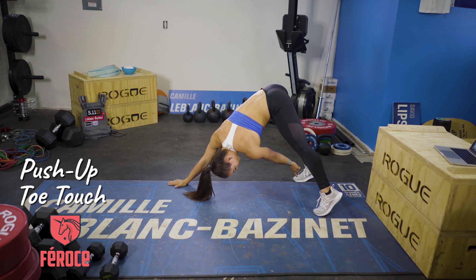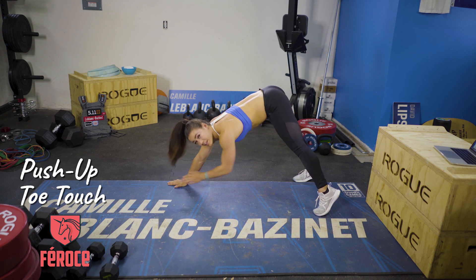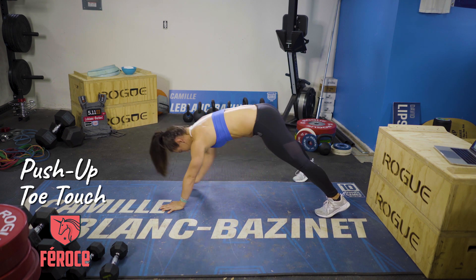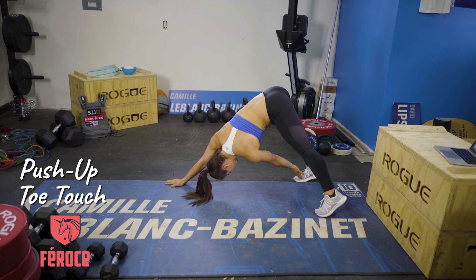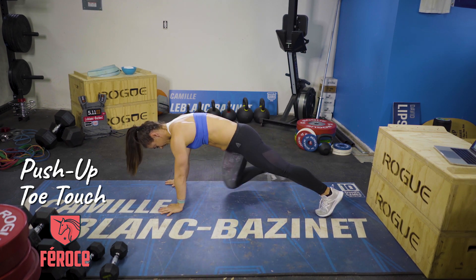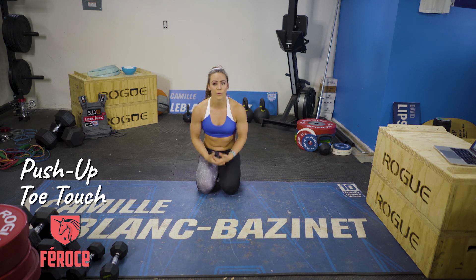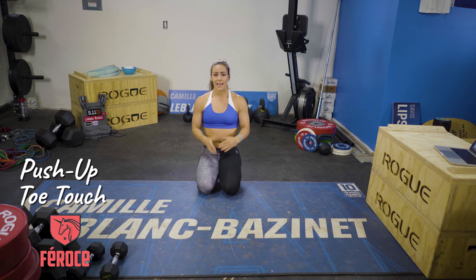When you're here, the weight is mostly on this foot and on this hand. Touch back into plank, up, back into plank, up, and back down. You should be really focusing on feeling your lower abdominals contract, and make sure that you're switching your weight from side to side. Enjoy!